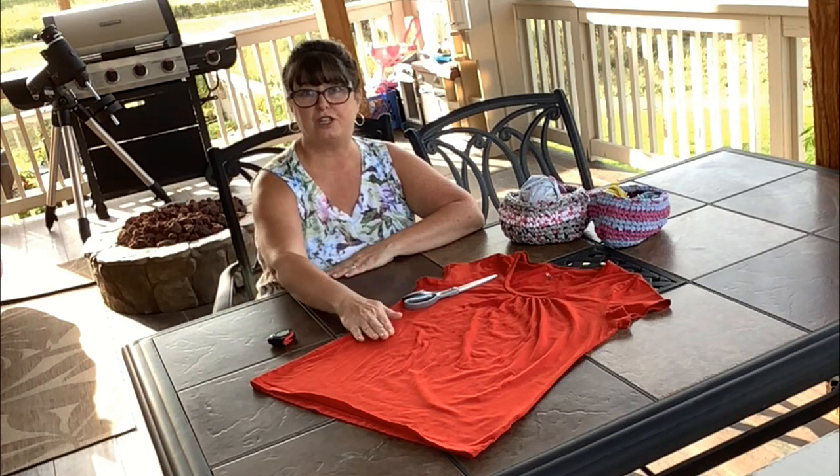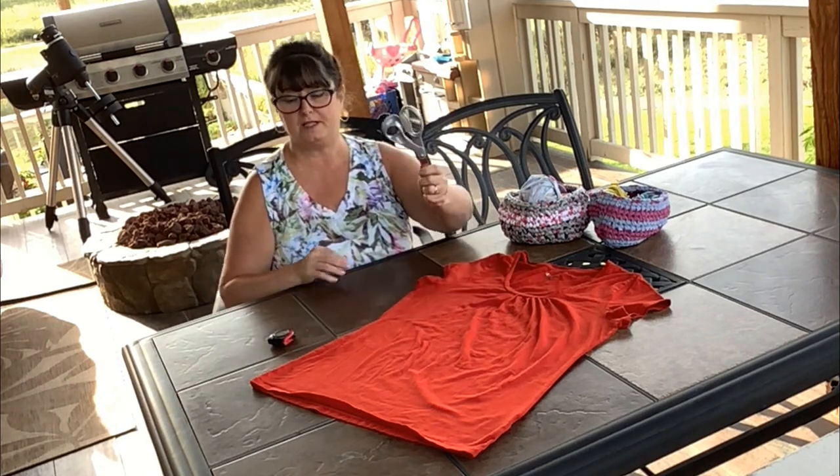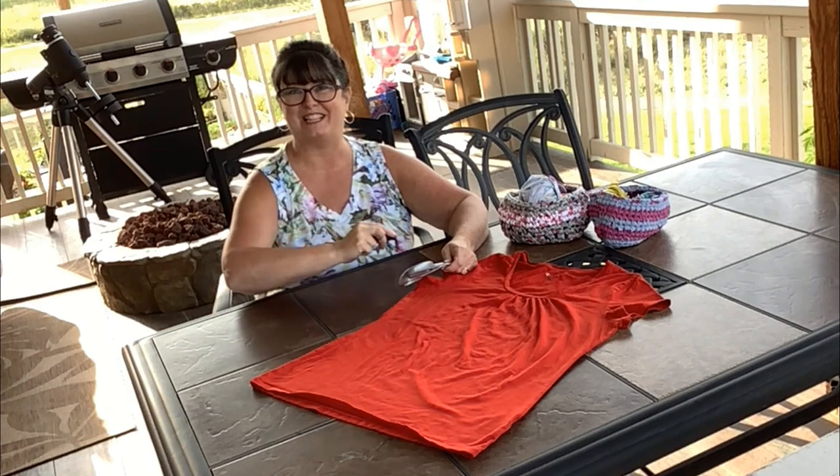Alright, go raid your t-shirt drawer, grab your fabric scissors and a tape measure, and we'll get started.